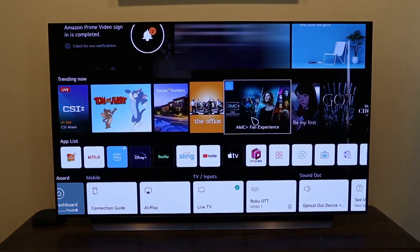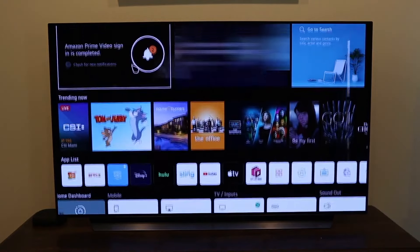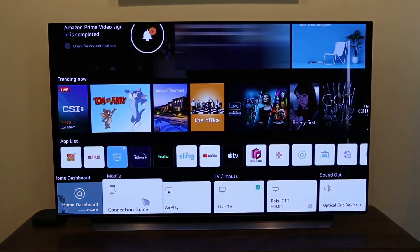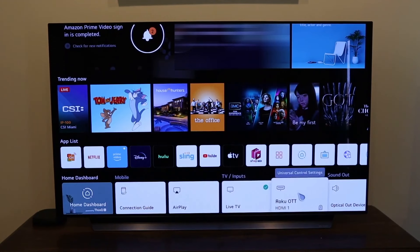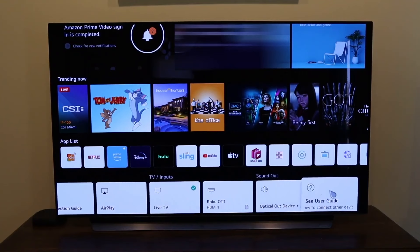This is what your main menu looks like — the Magic Remote automatically comes on. This is the new webOS that LG is offering. On the bottom bar you have your home dashboard, a connection guide, Apple AirPlay where you connect your iPhone, iPad, or Mac to your TV, live TV input, and where I have my Roku on HDMI 1. There's an optical option if you hook up a soundbar, and a user guide.